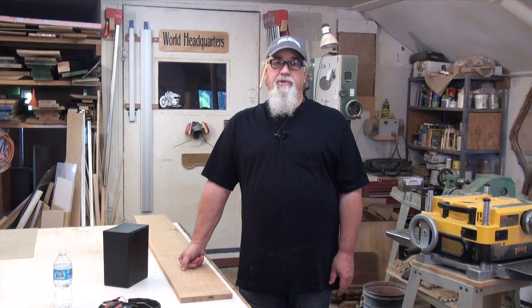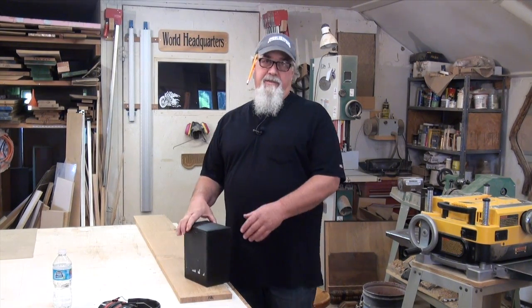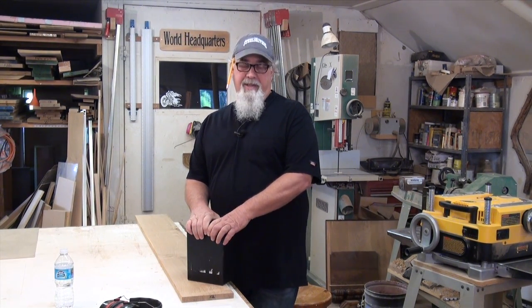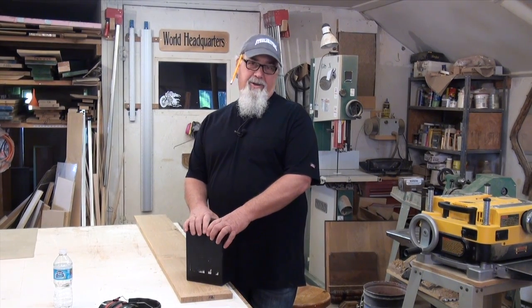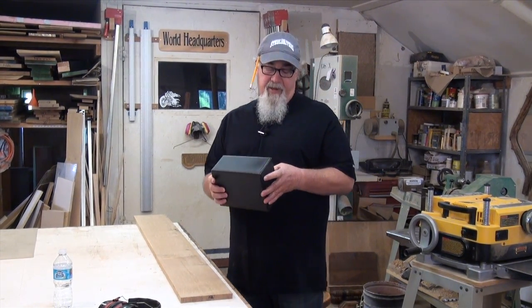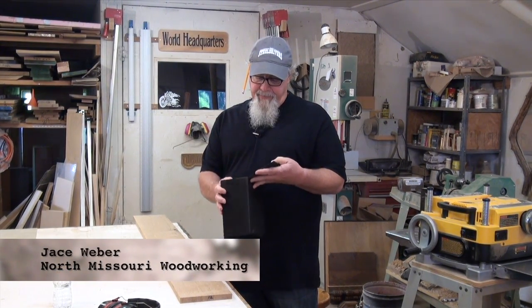Hi, I'm Jace Weber. This is North Missouri Woodworking on CVTV. We're going to do a little different project today. It's been a while since we've done a new show. We're going to do something a little bit different — probably not one that you're going to see on most typical woodworking shows. We're going to do a burial urn for cremation ashes. This is an actual box that the cremains go in.